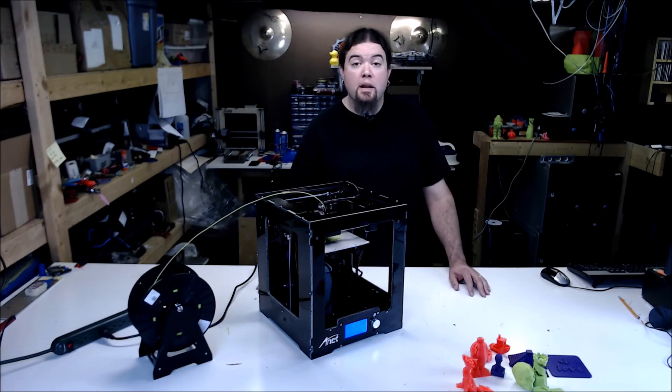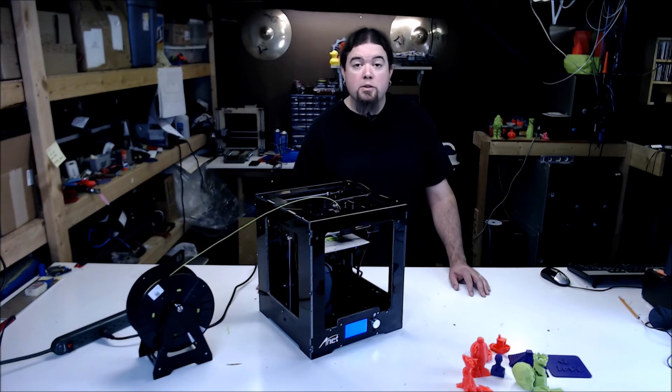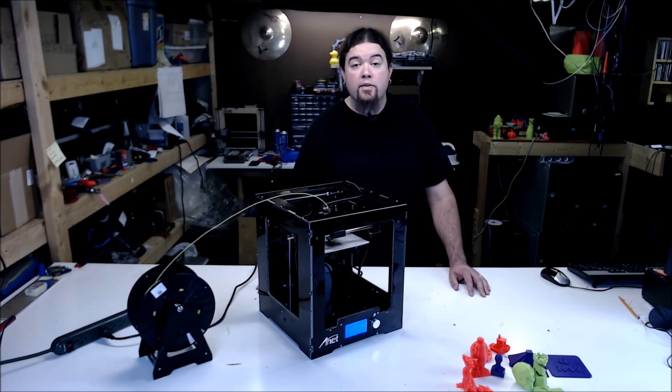This printer uses the same red electronics board as the other Anet printers with non-adjustable motor drivers. The firmware is proprietary and you can't make changes to it if you need to, but the firmware is a little better than a lot of the other Anet kits. Always remember, Anet does not offer support for these machines.